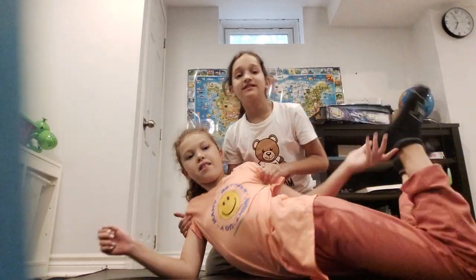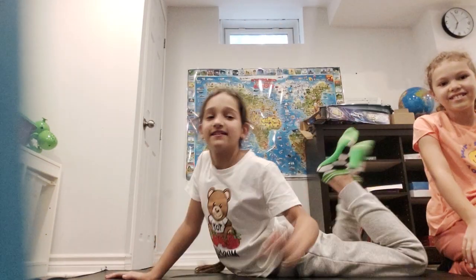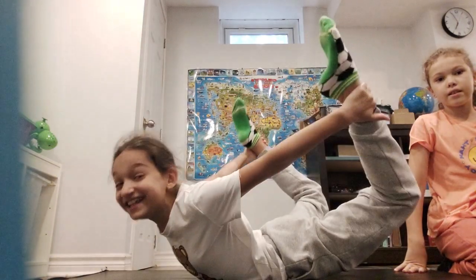No, we don't, actually. I think we should do this — you want to stretch like this? You want to try to raise up? Yeah. I'm going to stretch. Grab our legs — both of our legs. And now we have to...